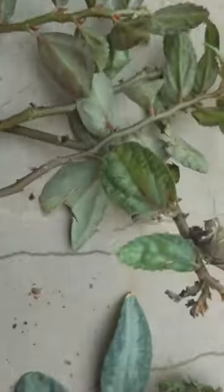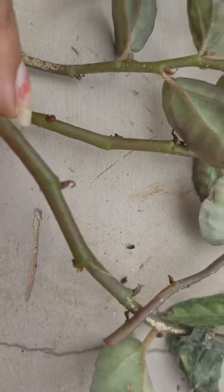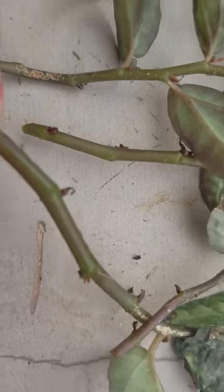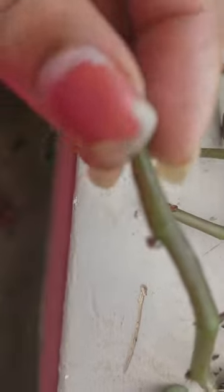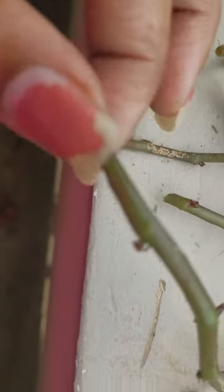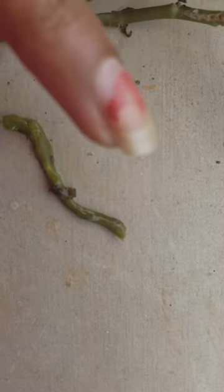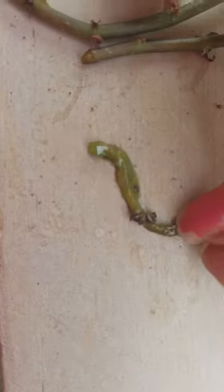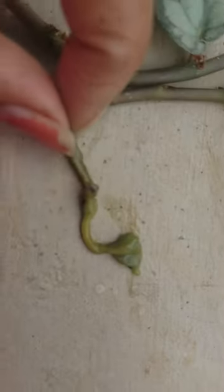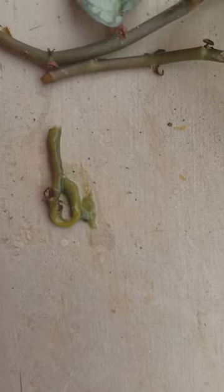The thing is, when you are propagating these in water, you definitely have to make sure you keep changing the water on a daily basis. It doesn't work if you change the water once a week or every couple of days, because the stems are very prone to getting soft and mushy. As you can see here, the stem has gone mushy from not changing the water frequently enough.